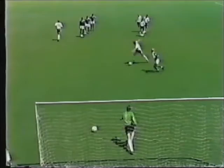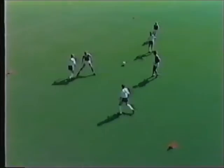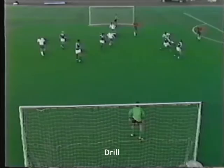This drill sets up two lines of five players attacking a goal. When a player has completed his attack, he becomes a defender against the other team. The next drill is a three versus three: three players in white shirts square off against three players in blue shirts.